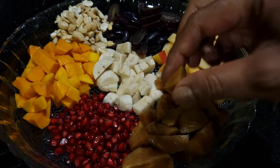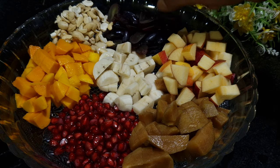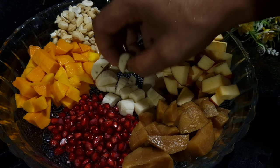Apple, and this is the chico. Cut them into small dice — all fruits cut in small dice as per your requirement.